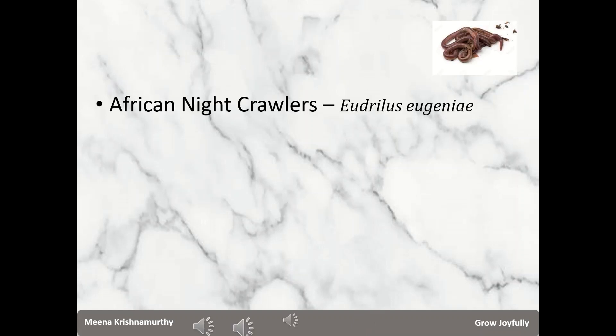Next I will talk about two species which thrive in tropical areas like we have in India. The first species is Eudrilus eugeniae, popularly called African night crawlers. Night crawlers receive their name because you usually find them feeding above the ground or the bin at night. There are many kinds of night crawlers — African, European, and Canadian. African night crawlers can reach a length of about 8 inches and they are quite muscular. True to their size they eat a lot more than red worms, and they thrive in temperatures in the range of 21 to 29 degrees Celsius.